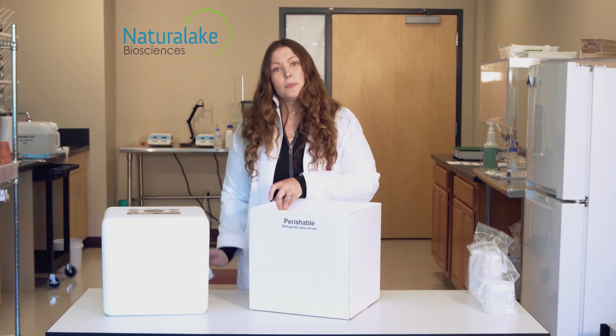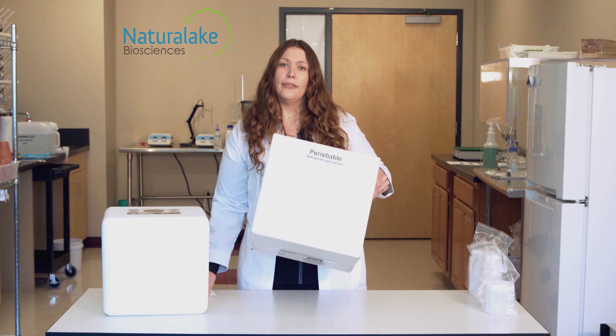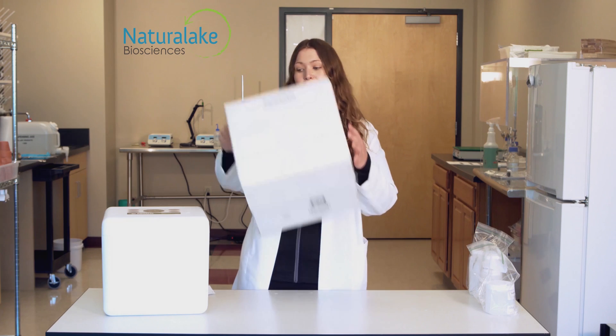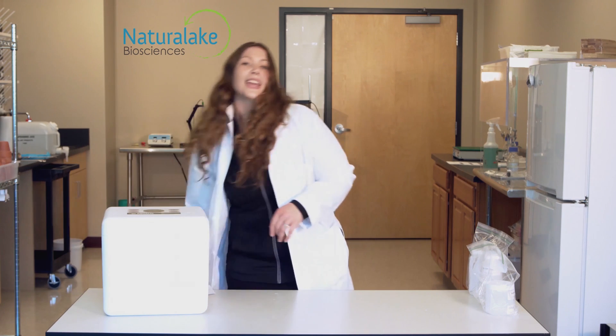The note on the box — perishable, refrigerate upon arrival — is for the return trip. There is nothing perishable in the kit that we send to you. If you have any further questions, please feel free to contact us. We look forward to seeing your sample.